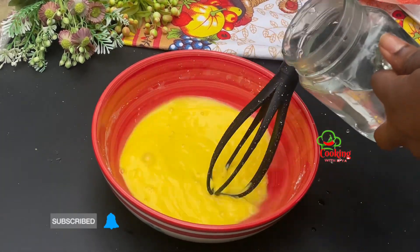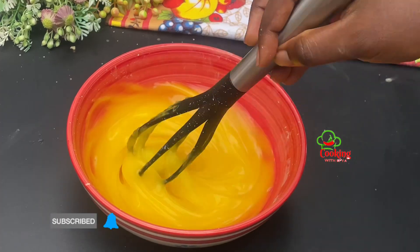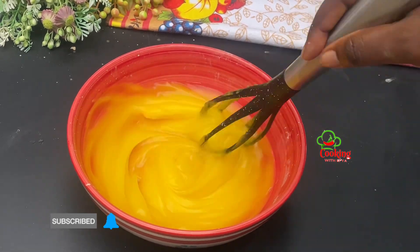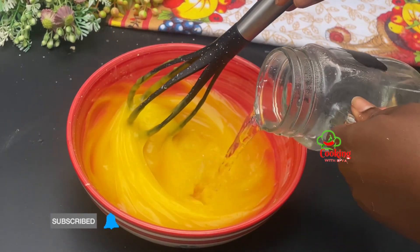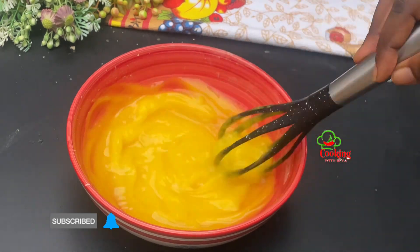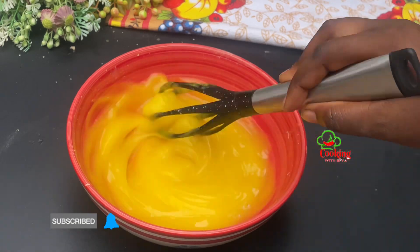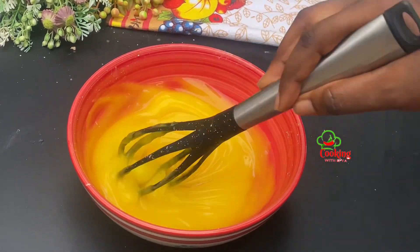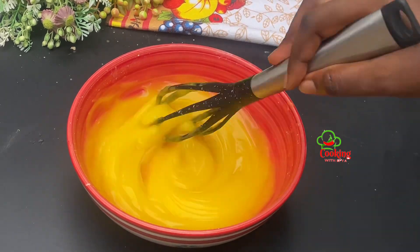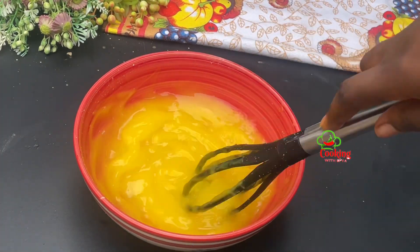I'll go in with some hot water — the water should be very, very hot so that the custard turns into a porridge form, just the way you see it on your screens right now. I'll also add some more hot water as I mix because I want the consistency to be a little bit light and not too heavy.